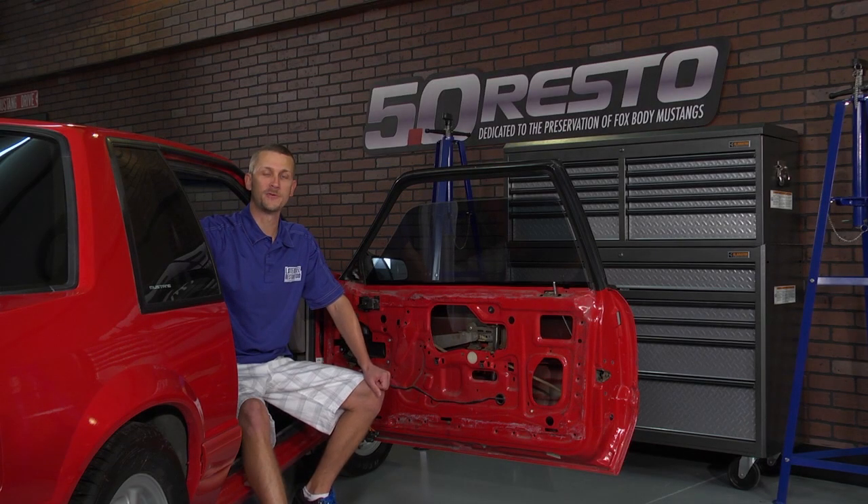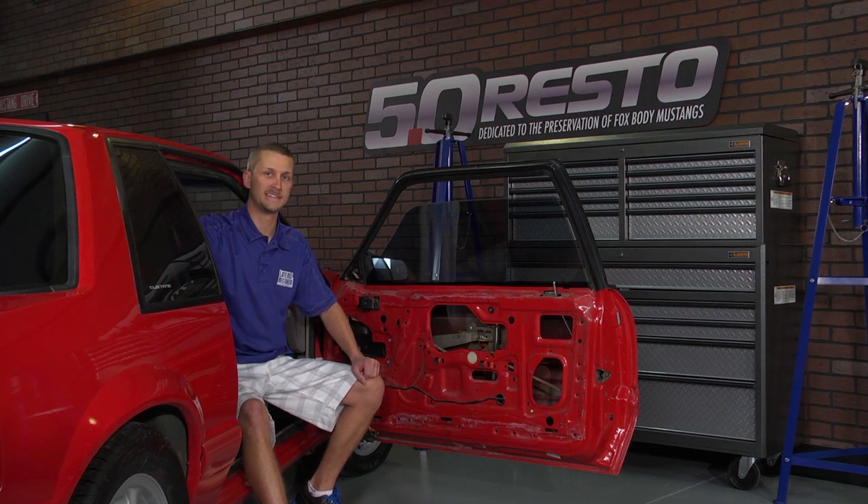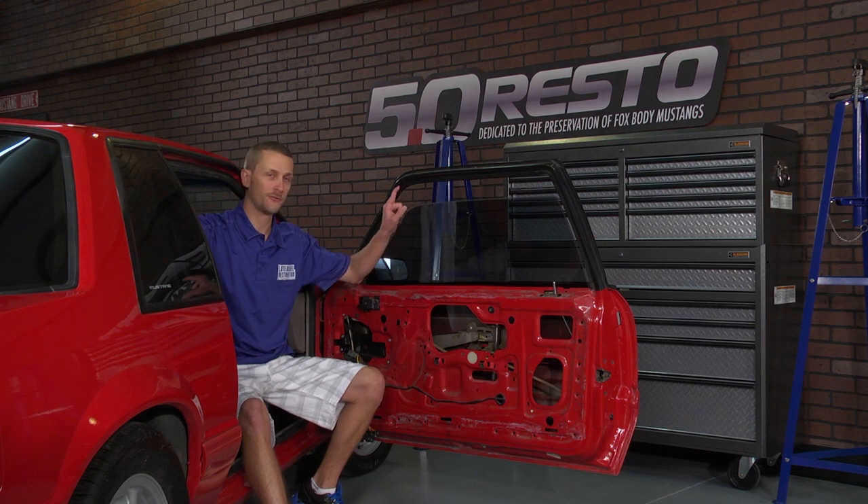Hey everybody, Jay Mack with latemodelrestoration.com. While you've got your door panel off, it's a good idea to tackle everything you've got in there like door lock actuators, window motors, and run channel weather strips.